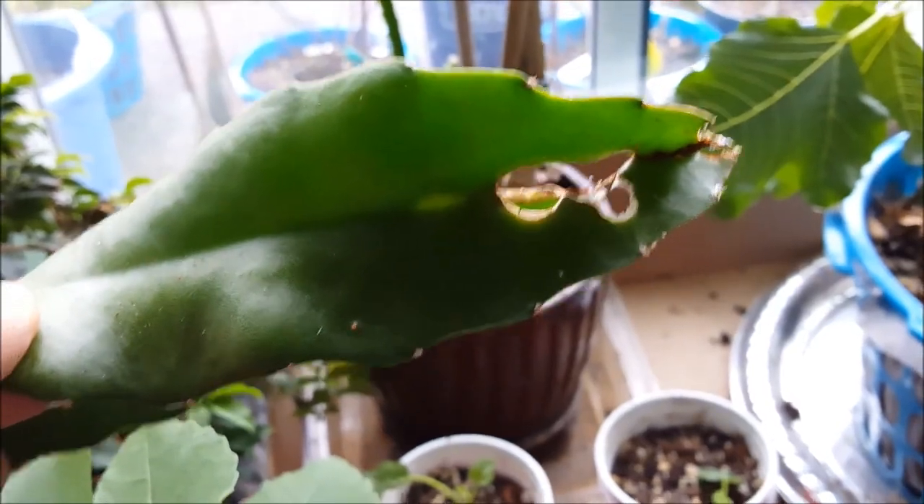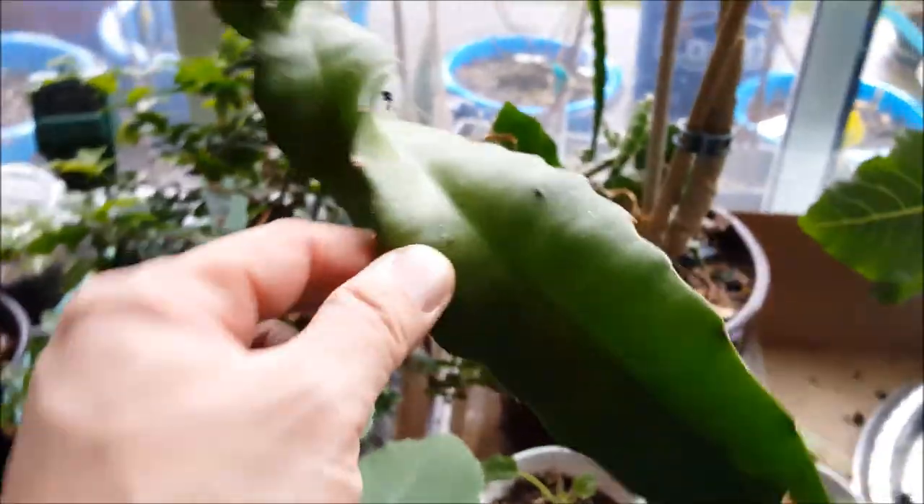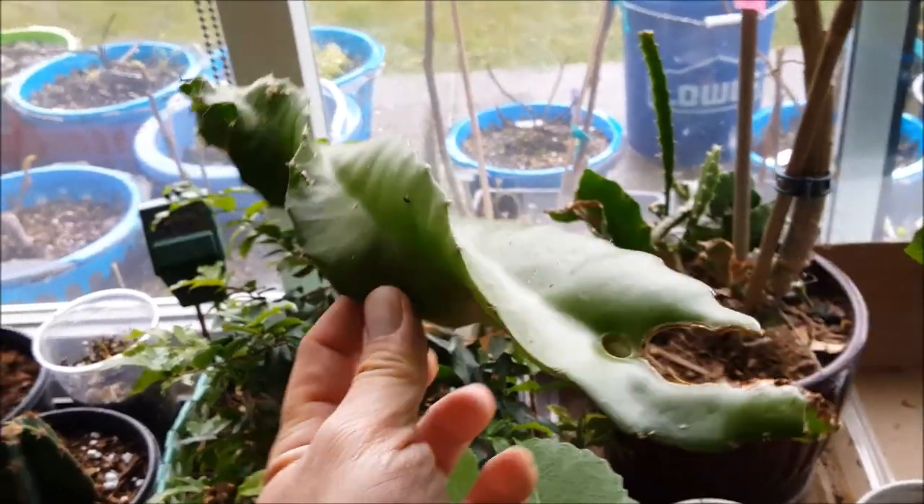I'm just waiting for them to callus over because I had some bug or slug damage on this one. But they're nice and thick — they're going to be a strong base, and I'm going to repot these as soon as they callus over.